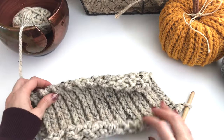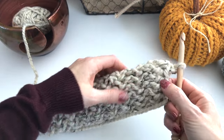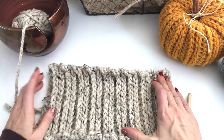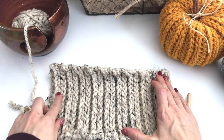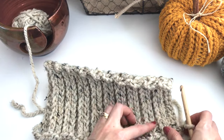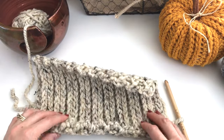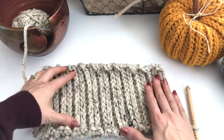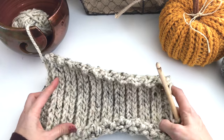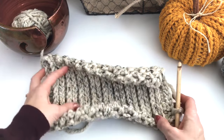In total I've worked up 19 rows — an odd number. If you count your groups of two ridges, there's 2, 4, 6, 8, 10, 12, 14, 16, 18, and this is our 19th row here. If you measure your rectangle, it should be about 6 inches by 10 inches. So if you're experimenting with different weights of yarn and hooks, you want it to be about 6 by 10.